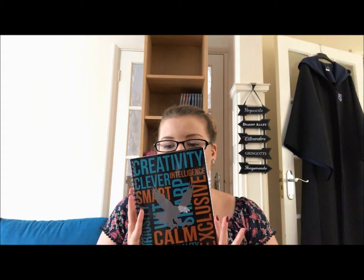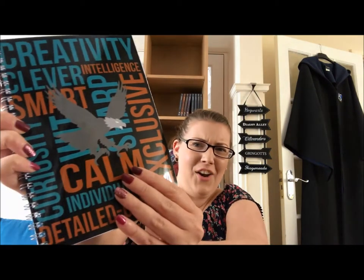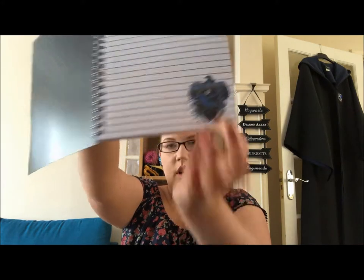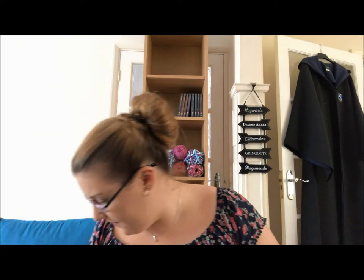Then we have a notebook that's also house specific. It's got an eagle on it — I get very excited when they actually get the mascot right. It's got creativity, clever, intelligence, smart, sharp, calm, individuality, curiosity, detail oriented, and exclusive on the front. It's got the updated Ravenclaw logos created for Geek Gear on the bottom. Quite funny that the logo inside is a raven but the front cover is correctly an eagle — that's always my bugbear.